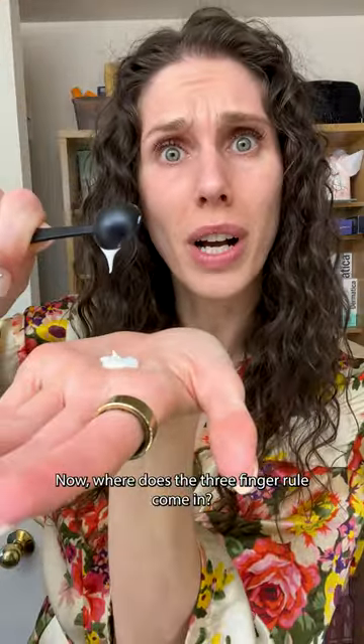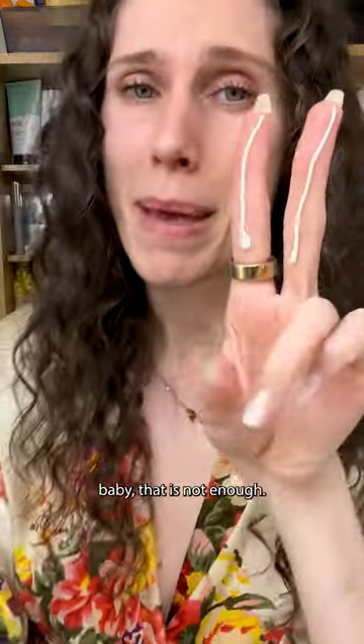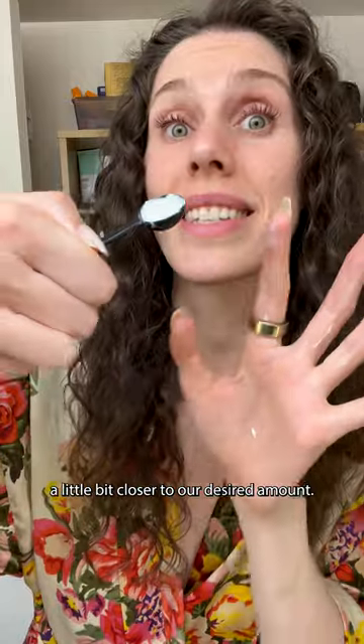Where does the three-finger rule come in? Well, some sunscreens are a little bit more liquidy. If I try to do two fingers of this, that is not enough. Even with three fingers of this one, the formula is a little bit more liquidy, but as you can see, we're getting at least a little bit closer to our desired amount.